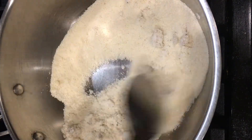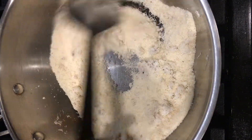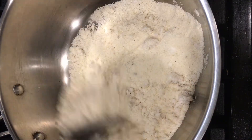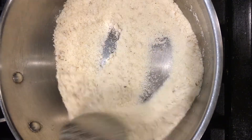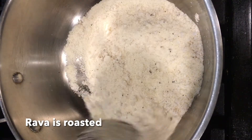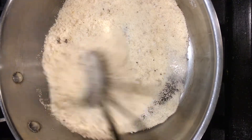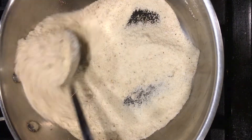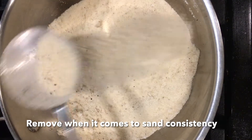Now add quarter cup of grated coconut to the rava and continue to roast both of them until the aroma comes from the rava and coconut. It should take about a total of four to five minutes for rava to get roasted. Once it is done it will come to a sand-like consistency.